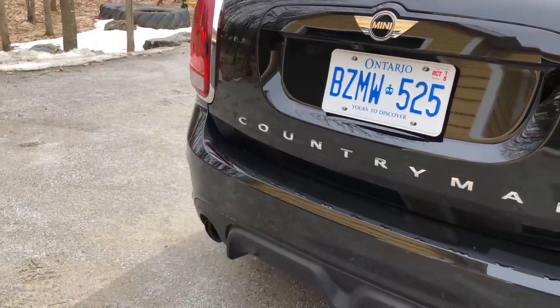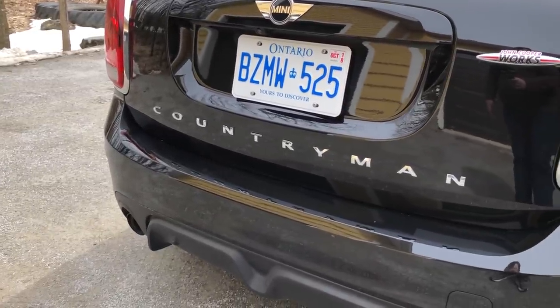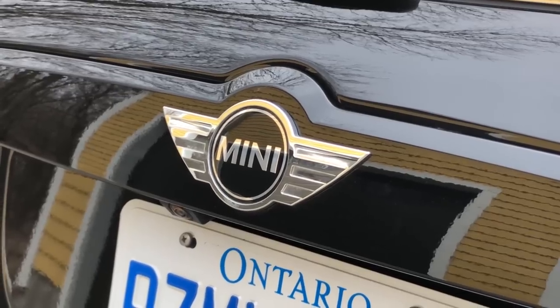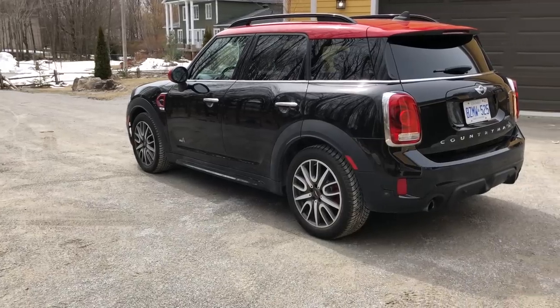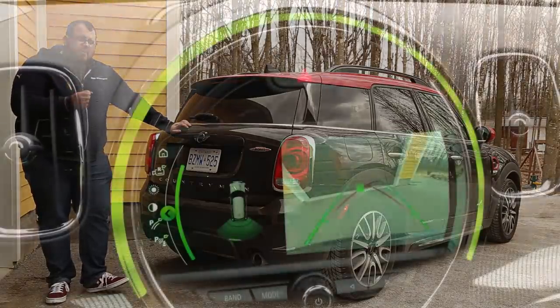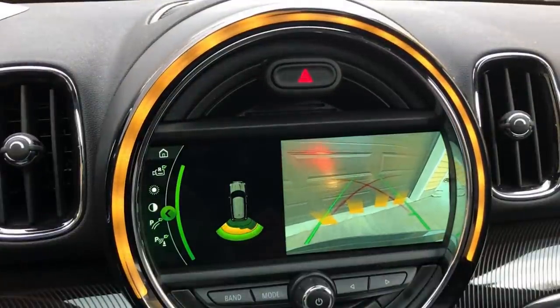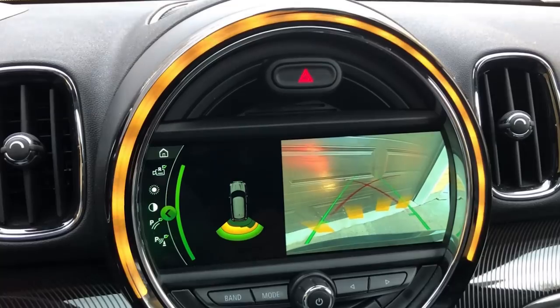Finishing up around the back, you do have your backup camera — pretty much the same thing that BMW offers on all their products. When you turn the wheels, the guiding lines move with you. There are also four parking sensors along the back to help. And it's quite cool because on the inside there is an ambient light ring that will light up with the color of your parking sensor — as you get closer, it goes yellow, and then red if you're too close.